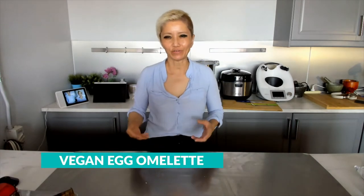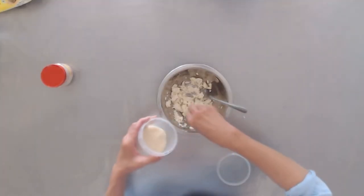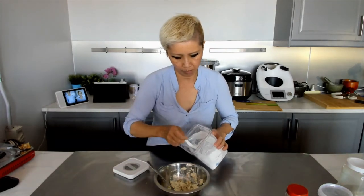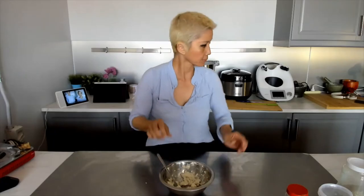Now let's make a vegan egg omelette to go with the nasi lemak, using soft tofu. Mash it up and add black salt (optional), a bit of mushroom seasoning, a bit of pepper, a bit of tapioca starch, and besan flour — or chickpea flour, they're very similar. If you want some texture, you can add thinly sliced onion to this too.